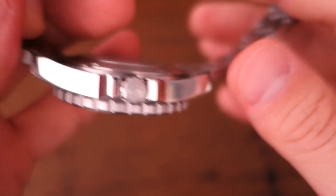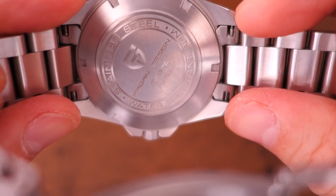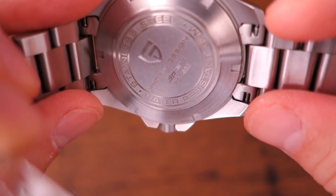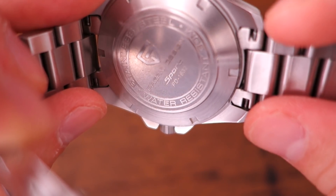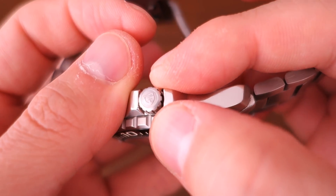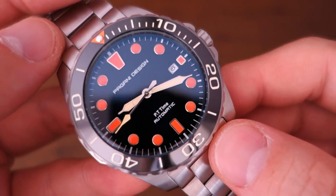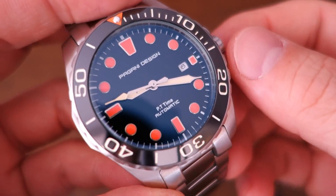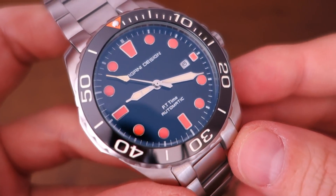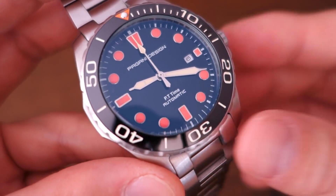The case back etching is pretty decent — I've really enjoyed the etching on Pagani Design watches. You can see the model number, water resistance rating, and 'Sport' there. It has a screw-in case back and a screw-in signed crown with some decent depth. Interestingly, despite the dive-watch construction, they've only rated it at 30 meters water resistance — likely minimal testing, though the construction would probably perform to dive standards.